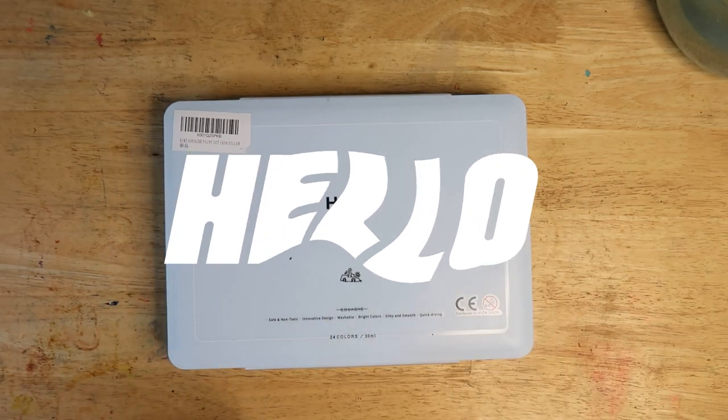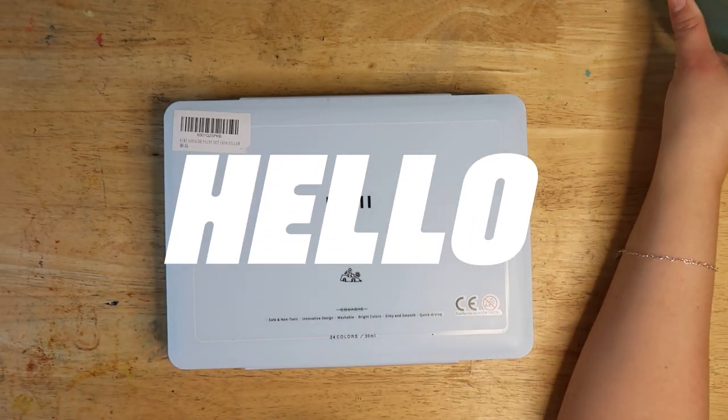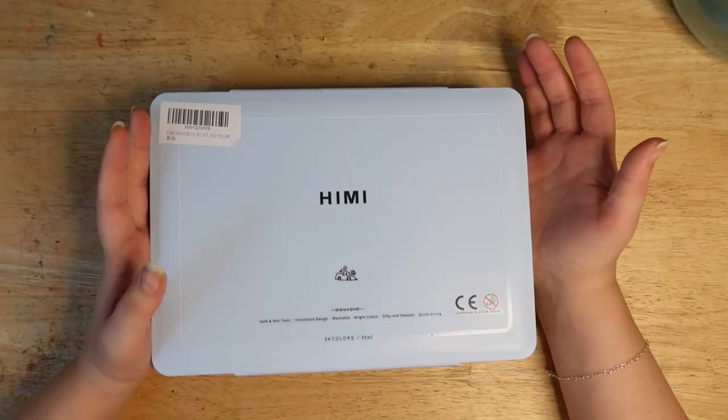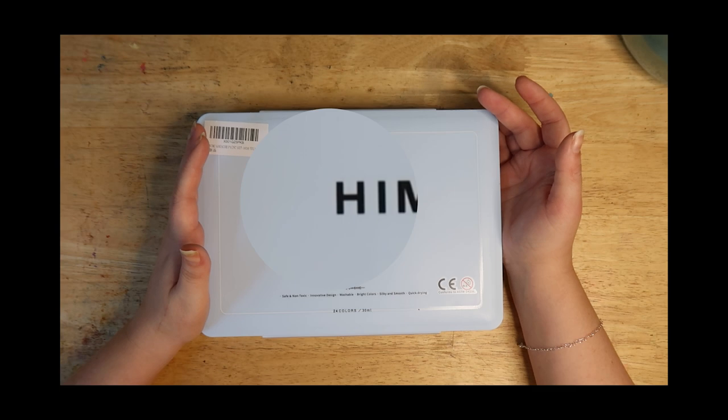Hello everybody and welcome back to this special episode of 'Steph is obsessed with jelly paint.' I got sent this new HMI Mia Gouache Paints by Mia Arts.